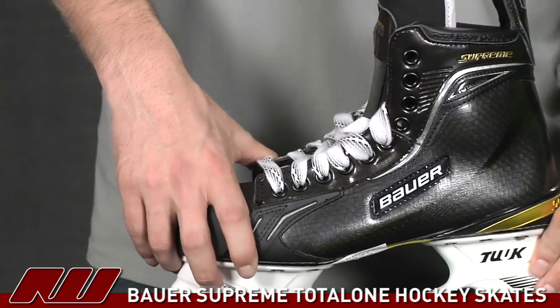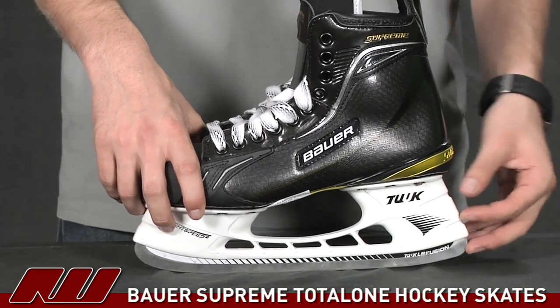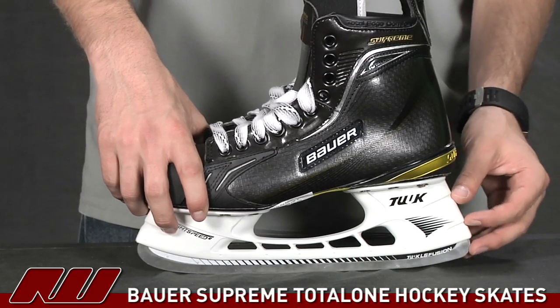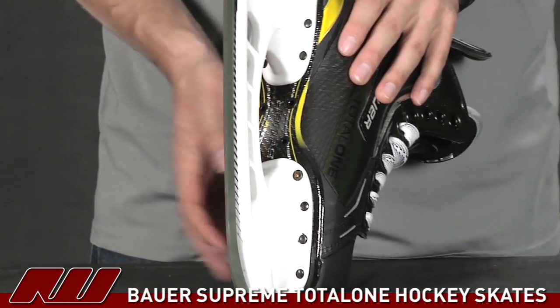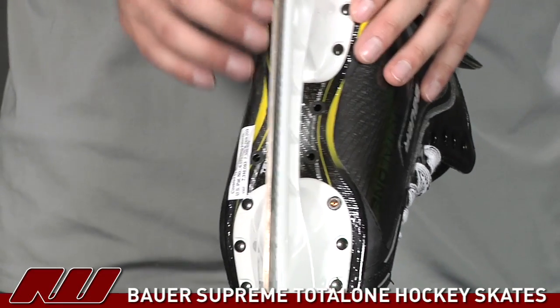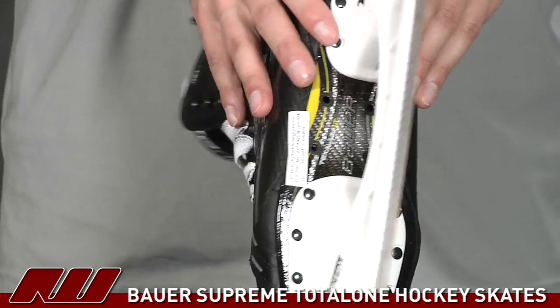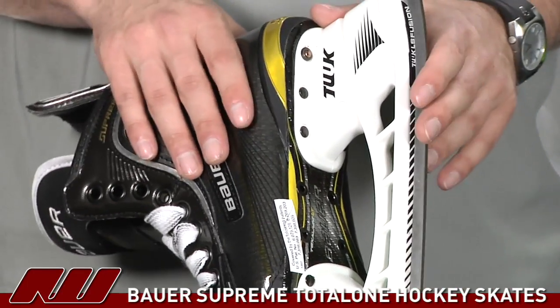As far as the holder, this is going to be the Tuuk holder — the time-tested design that many people are already familiar with. Taking a look at the outsole, this is going to be a full composite outsole as you'd expect from a top-of-the-line skate, offering great rigidity as well as that lightweight feel, so you'll have an excellent feel for the steel underneath your foot when you're skating.